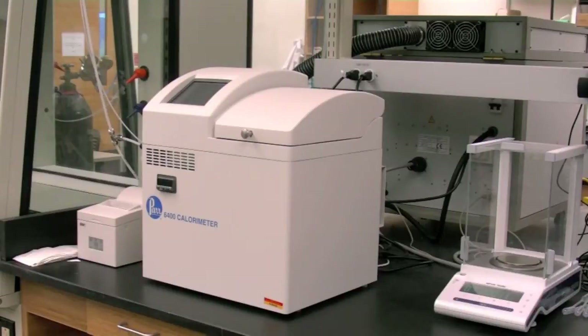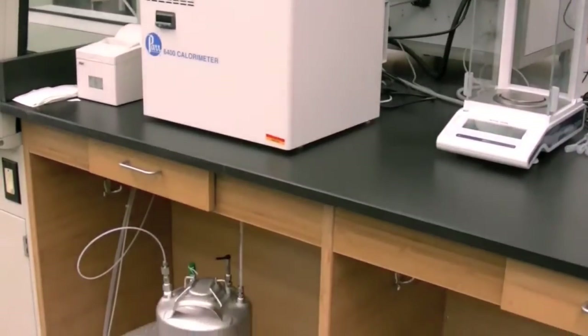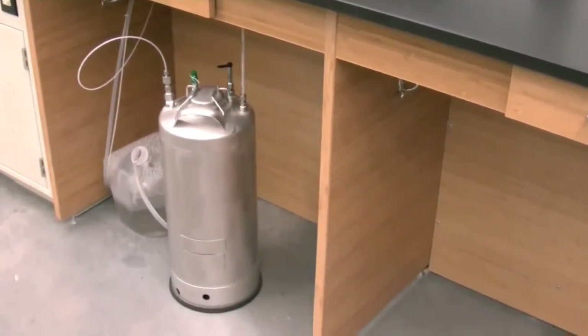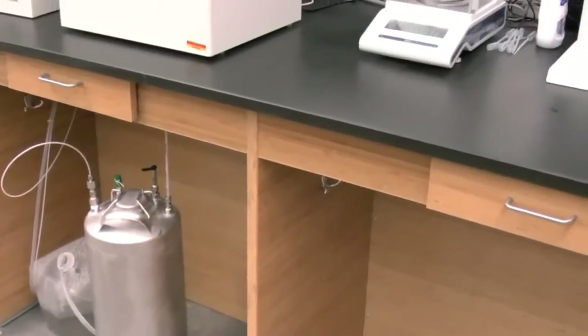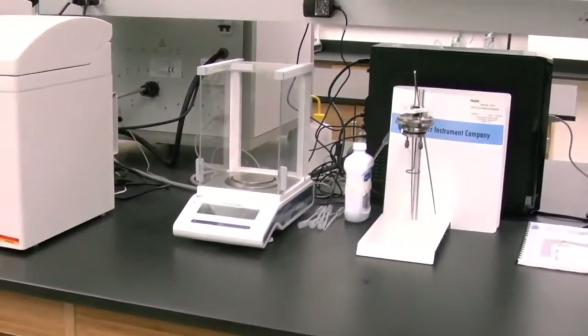The PAR 6400 calorimeter is used to measure the heats of combustion, specifically higher heating value, in calories per gram or megajoules per kilogram. A sample is burned in a high-pressure, 450 psi, oxygen atmosphere within a metal pressure vessel, or bomb. The energy release is absorbed within the calorimeter and the resulting temperature is recorded.